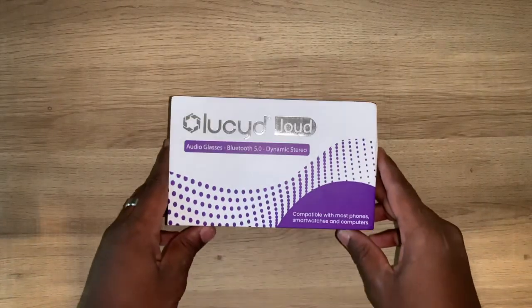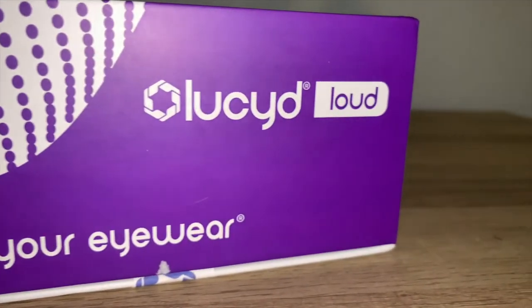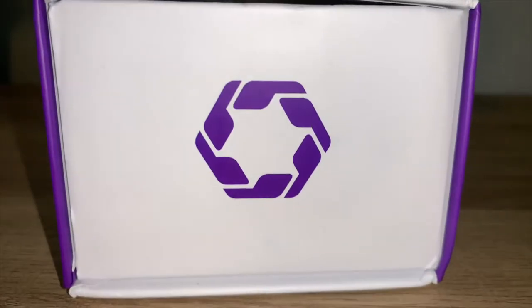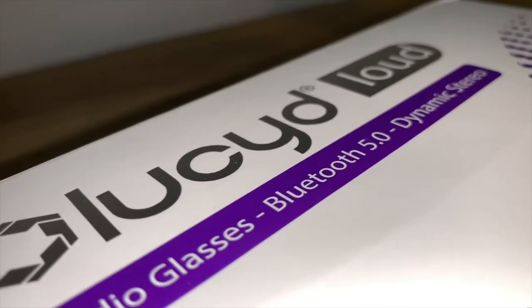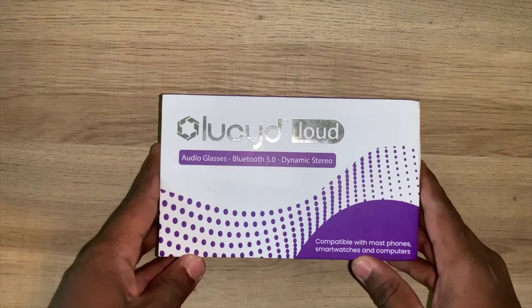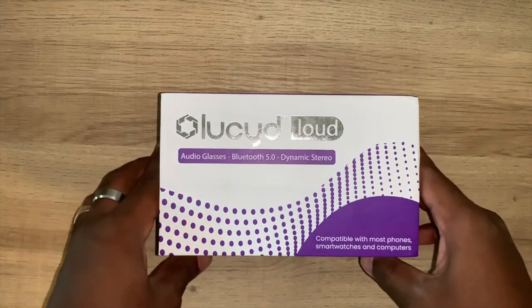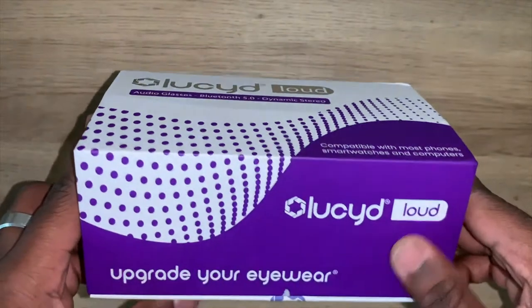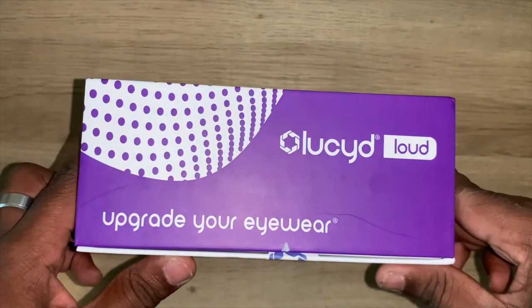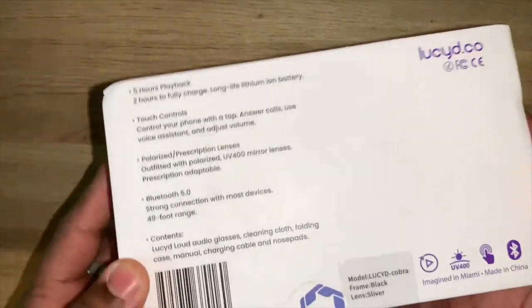This is LucidLoud. These are the LucidLoud glasses that use bone conduction technology so that you can listen to podcasts and music. As it says right there: audio glasses, Bluetooth 5.0, dynamic sound. On the side we get the LucidLoud logo — upgrade your eyewear. And then we get some features listed.